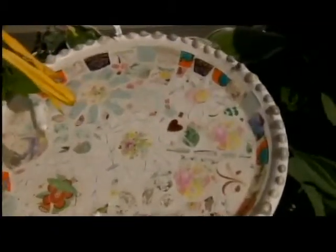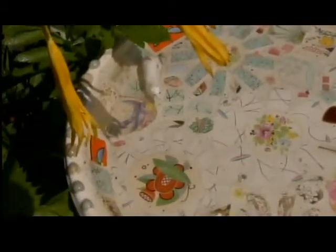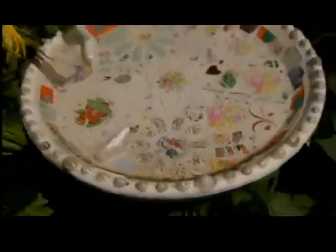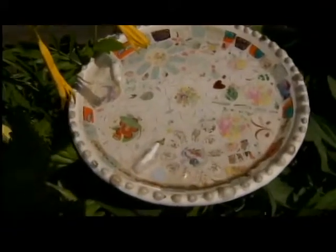With supplies from the home improvement store, you're really just using the same stuff that you grout any tile with. You're going to find old dishes that you have or that you find at the thrift store, break them up, and I even stuck some figurines in there so that the birdies have a little place to perch themselves when they come and visit.